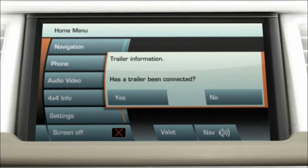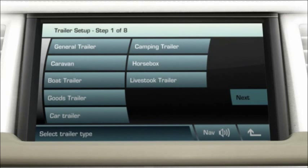Touching yes will take you to the trailer setup screens upon first use. Choose from the list of generic trailer types and touch next.